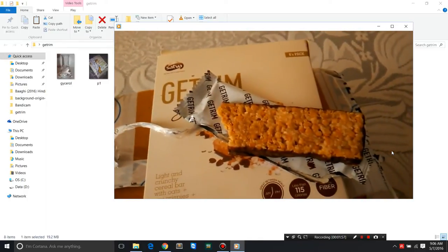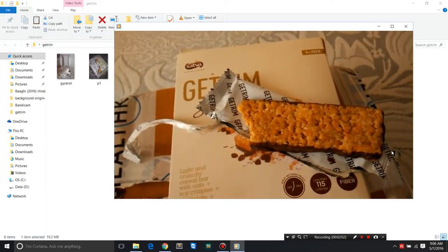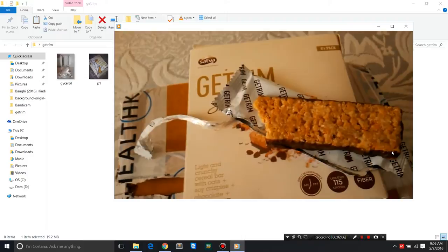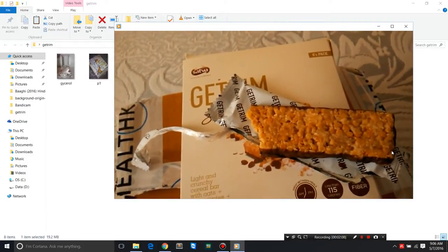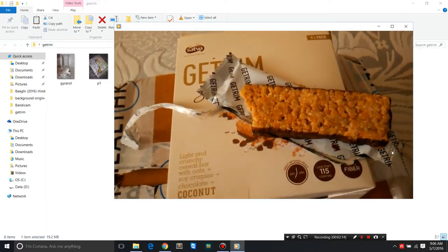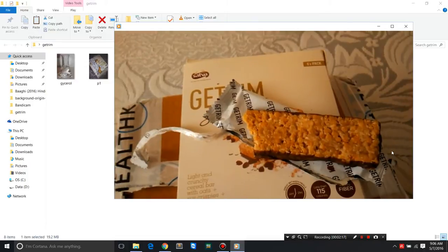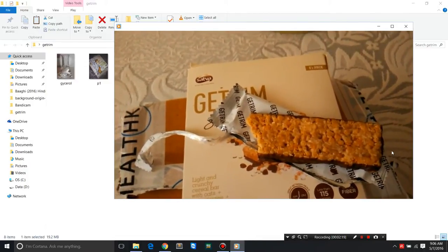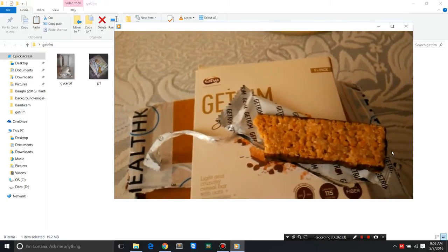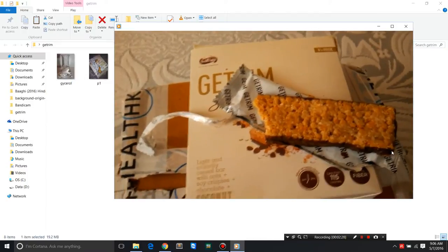I thought it was quite sweet, and probably one of the reasons is that a lot of sweeteners are used, maybe in more than moderate quantity. Or at least I don't like things so sweet — maybe others would find it okay. I took a bite and it was quite sweet. Yes, it's light and crunchy because it's a cereal bar — it has oats and soy crispies, so it's going to be crunchy.